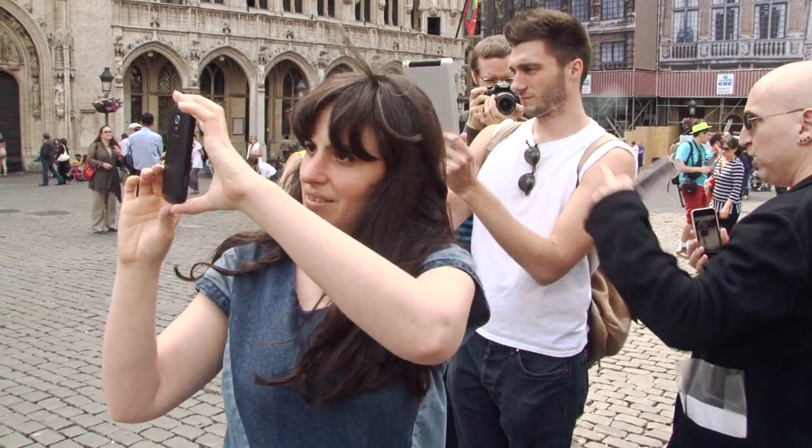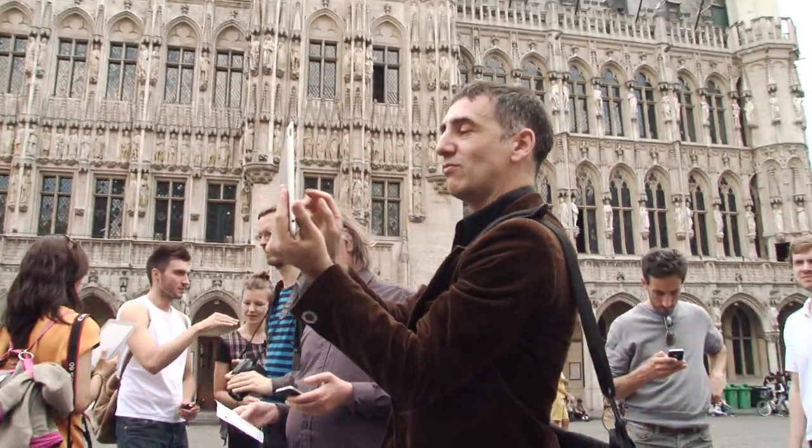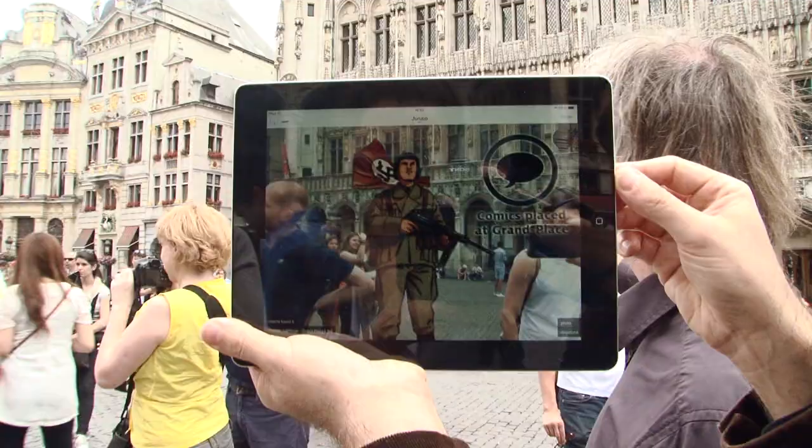Here in Brussels I try to combine my experience in Germany and work with augmented reality and cultural heritage places. I chose the Grand Place, the UNESCO Heritage Site in Brussels, and I'm doing experiments about how to use augmented reality to get information about this historical place.